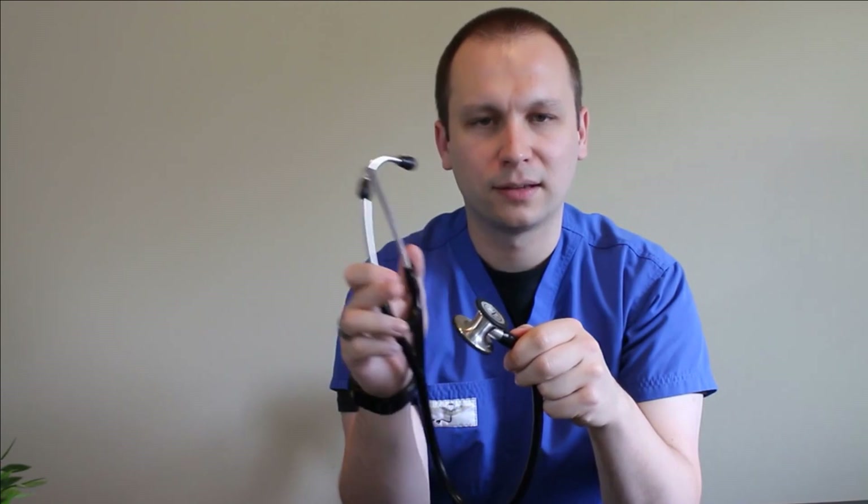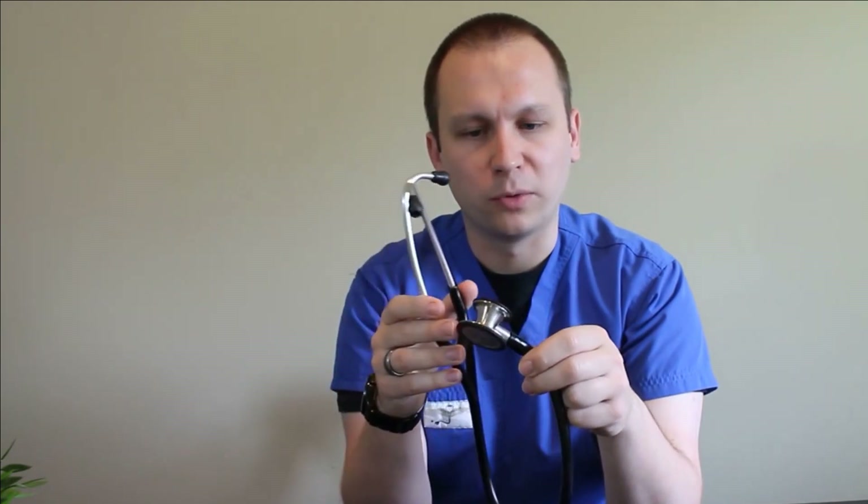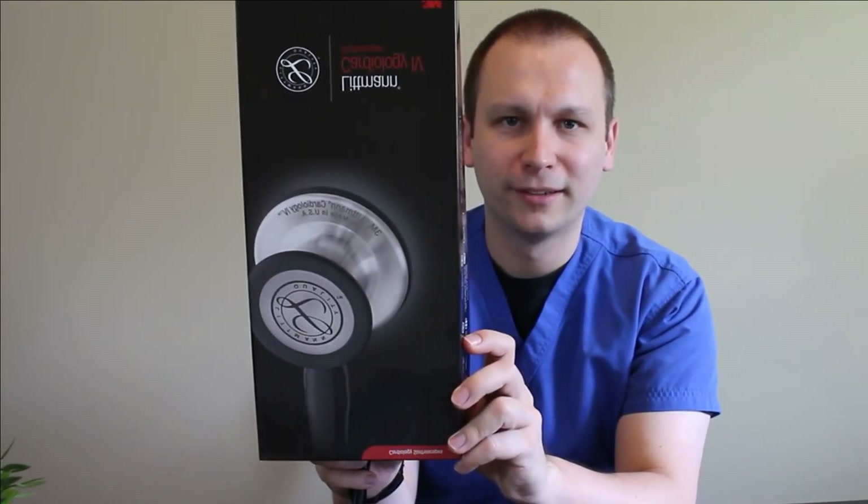That said, overall I think this is a great assessment stethoscope for people that need to assess patients — whether that's doctors, nurse practitioners, PAs, or anybody working in high-acuity settings where getting an excellent patient assessment is essential. This is going to be the stethoscope that does it for you, and it's a nice improvement from the Cardiology III — certainly the next generation of what Littmann has to offer in traditional non-electronic stethoscopes. I give this a five out of five. It's an excellent buy and excellent use of your money. Again, this has been Mike from stethoscopesreview.com reviewing the Littmann Cardiology IV. Have a great day guys, bye.